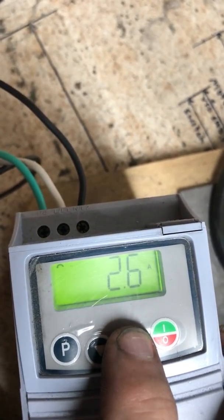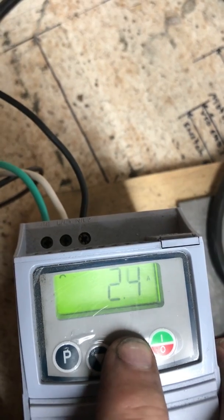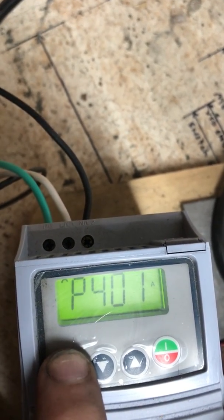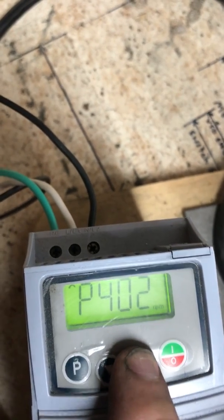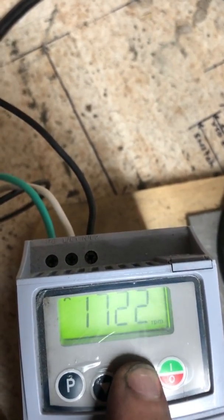At 401 we're going to move to 1.9. Then we're going to check the 402 setting — it's at 1720 and we're going to move that to 1760.